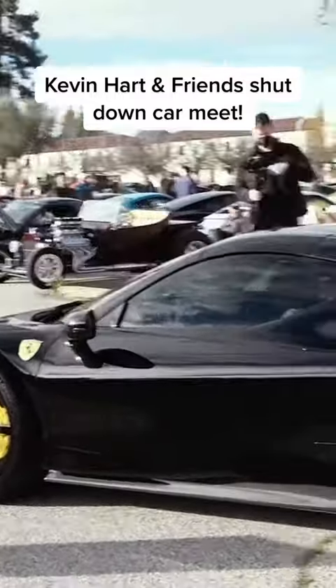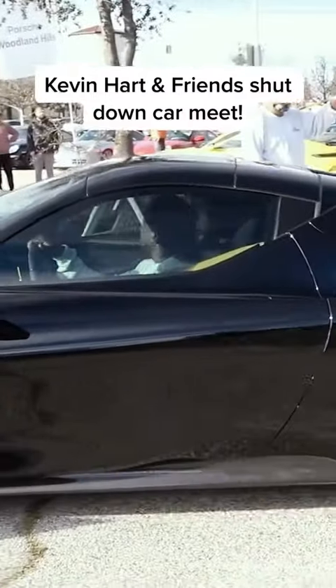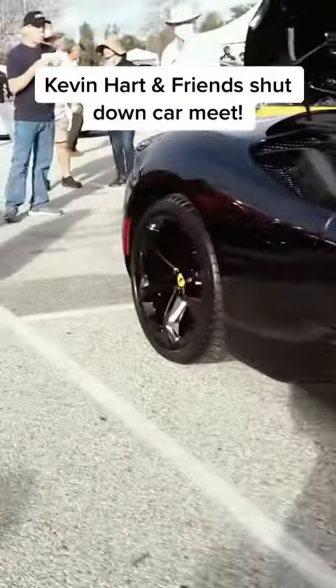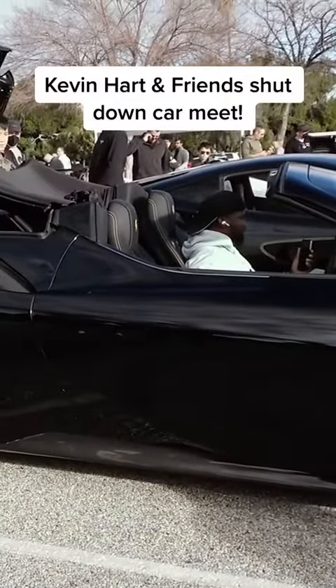If I can get a photo — he's been getting out of it. Kevin Hart in his SF90. This is going to be an absolute mob mess. This was the first SF90 Spider in the country.